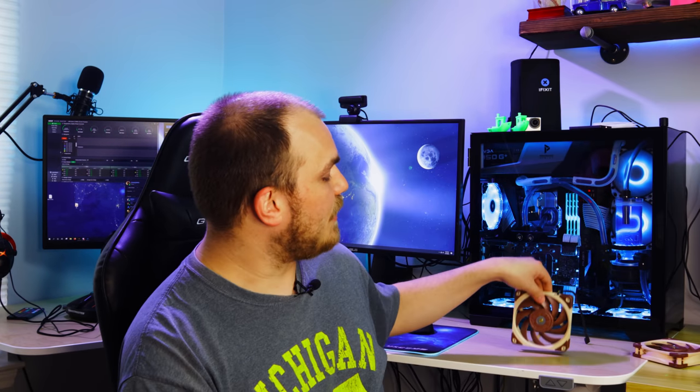The new part was supposed to be here Friday and now it looks like it'll be next Friday, so we need something to do in the meantime. What we're going to try to do is take this perfectly functioning Noctua A12x25 and attempt to remove the fan blade without destroying the frame or the motor. You might be wondering: why would you destroy a perfectly good fan?